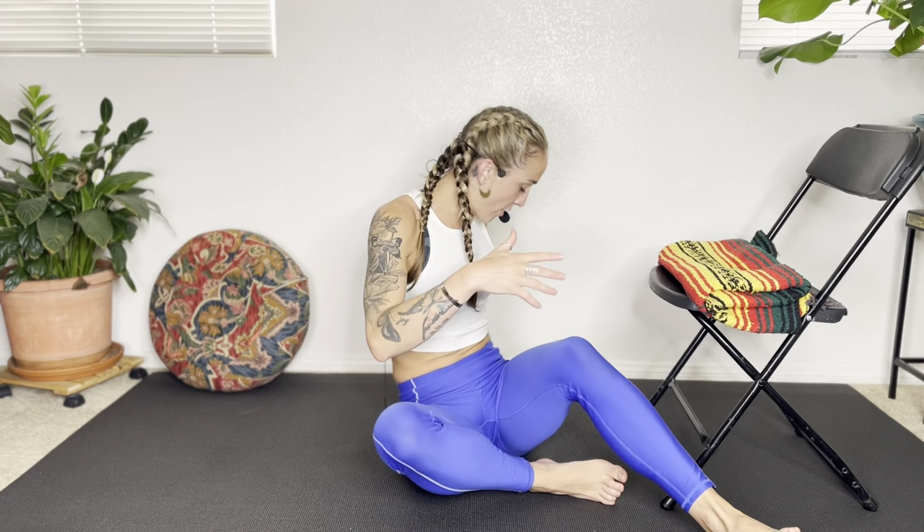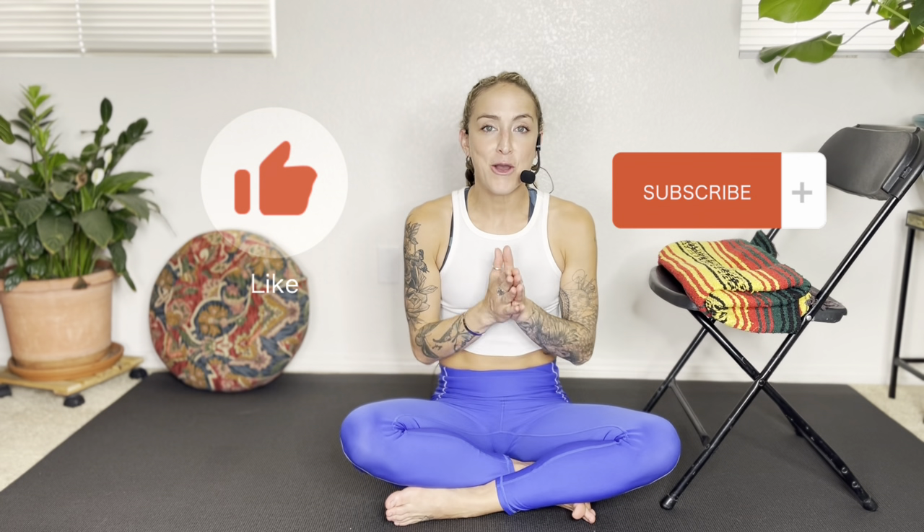Take as much time as you need — oftentimes coming up from the ground can be a little disorienting. Whatever you are choosing to do, thank you so much for sharing your time and sharing this short stretching practice with me. And if you found this video helpful, please help me by liking and subscribing. I hope you have a good, restful night's sleep and I'll see you next time.